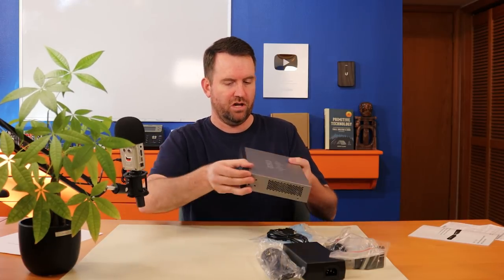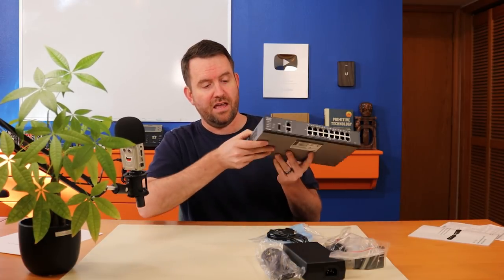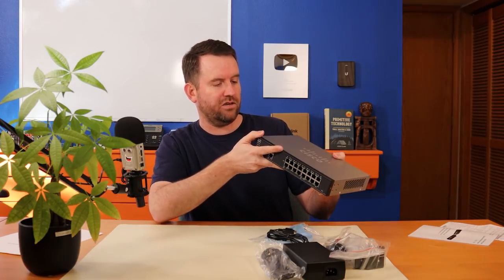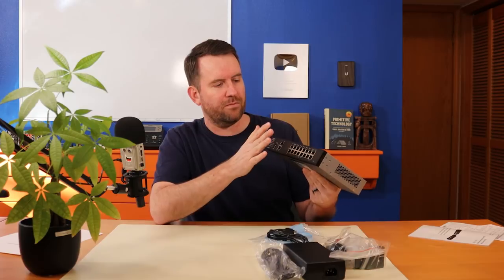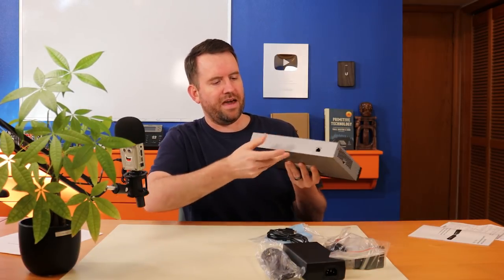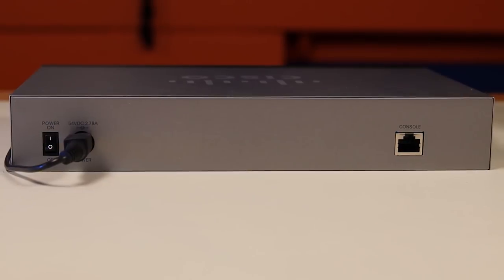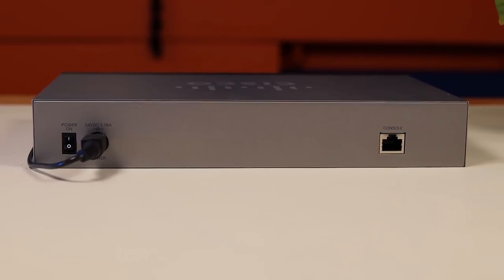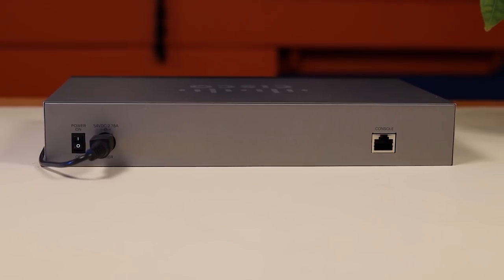There's one USB port on the front and one on the side — both USB 2.0 — and it looks like you can use those for LTE failover. On the back we have a power switch, the power input, and a console input that you'd use your console cable with.